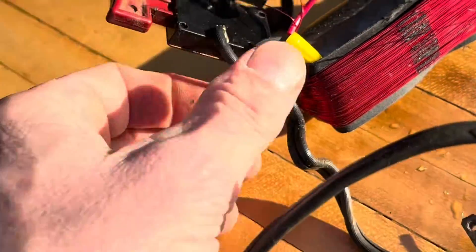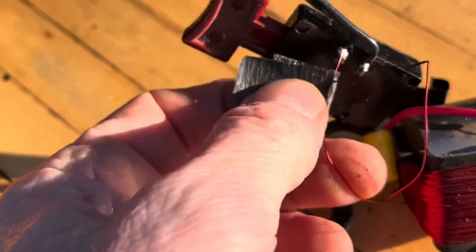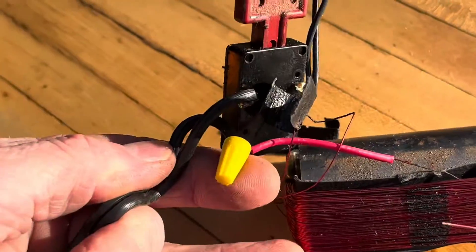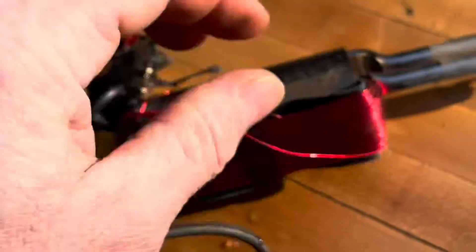One end's connected there. Looks like a couple of wires going to the light bulb too — like they got the light bulb in series. And this is connected to the power. That's what they did. Yep, that's the heating element right here, this whole thing.